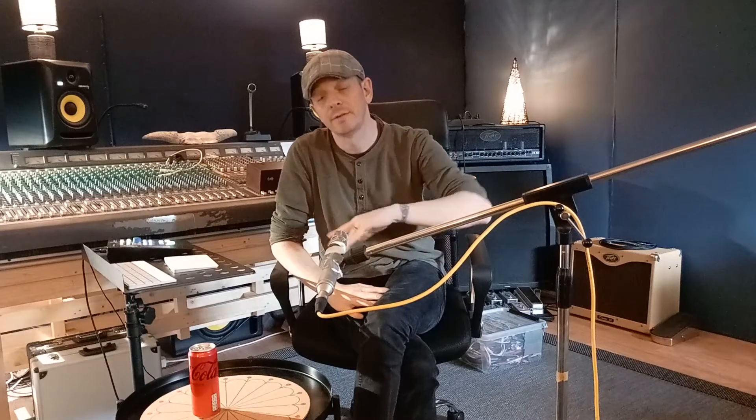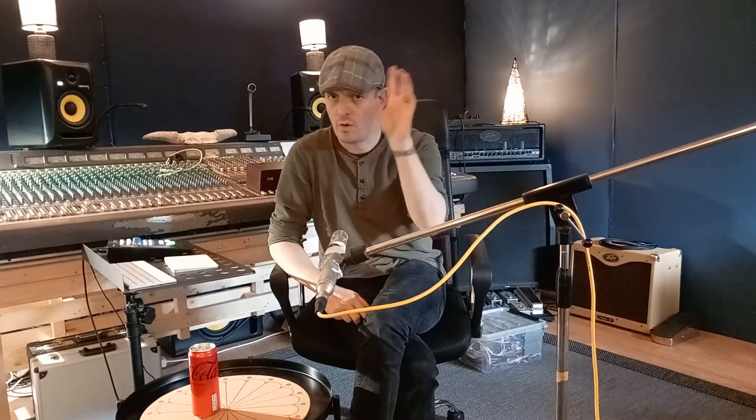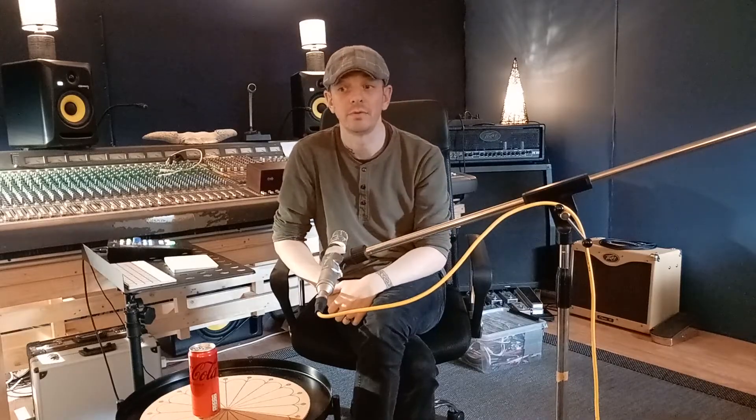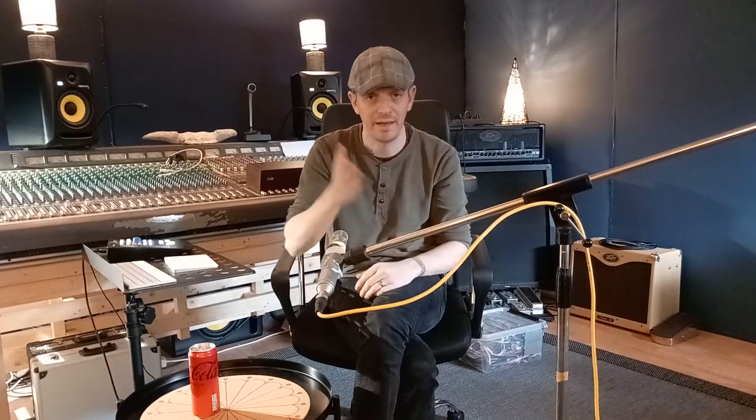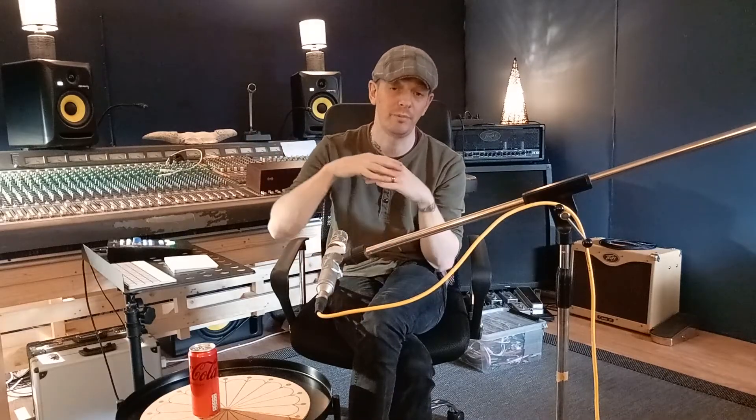The first thing I ever do when I mix, before I do anything — I don't even have to listen to the material — is I select all the tracks I'm going to mix and normalize them in my DAW. I'm using Logic Pro, but I'm sure you can do the same in whatever DAW you're using. I normalize to minus 18 peak — all the files. And after that, I just stick to it. So every time I use a plugin, if I use a compressor, I use the make-up gain so that after the compressor it's still minus 18 dBFS. When you're summing all these tracks, of course on the master bus it will not be minus 18 dBFS — it will be much higher than that.